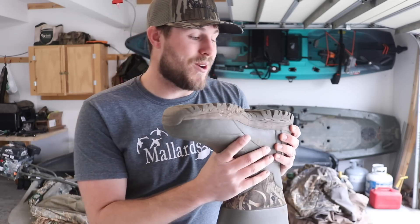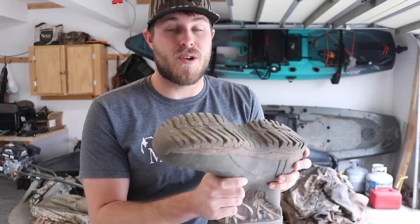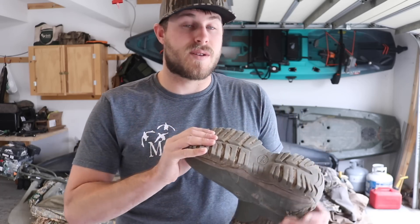My favorite part of these waders is the boots. They are the most comfortable wader boots I've ever worn — super lightweight. When I put these on for the first time I was totally impressed with the fit and how lightweight they are. I feel like I'm just wearing my tennis shoes out in the marsh because these boots are so light and they fit so well.